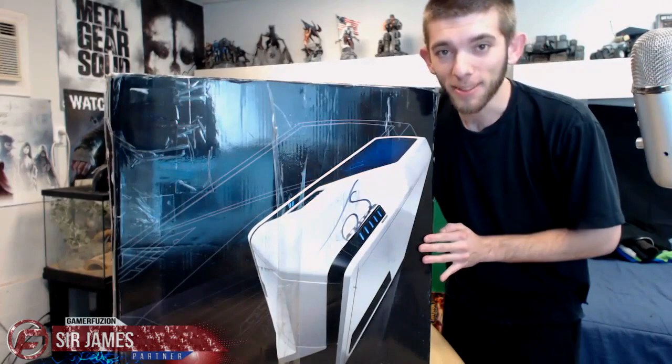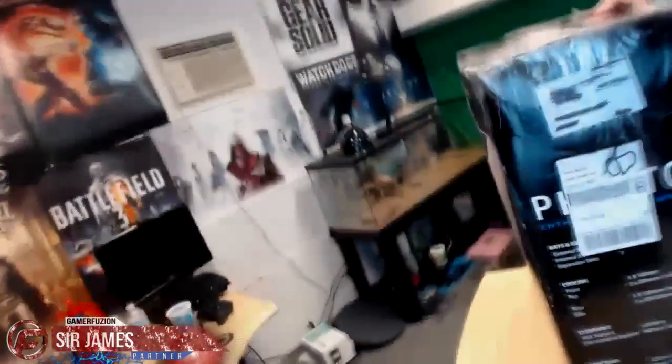What is going on everyone, I'm Sir James from GamerFusion.com and today I just received a special surprise package in the mail sent to me from GamerFusion. Let me go ahead and put it on my little table. Check that out — this was sent to me. Let me bring the camera over and show you guys. I'm not sure if you guys can see it — GamerFusion. This thing is huge, it's heavy as hell.